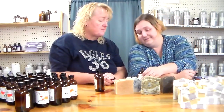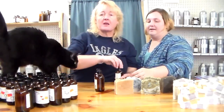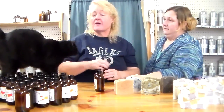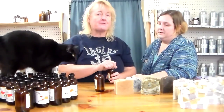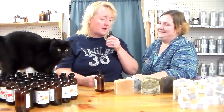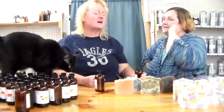Honeydew smells just like one of those green honeydew melons. It'd be a mild scent — it doesn't leap out and get you, but then a honeydew doesn't have a strong smell, so that's appropriate. And then lily of the valley.